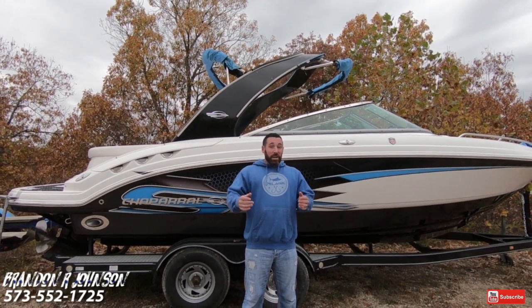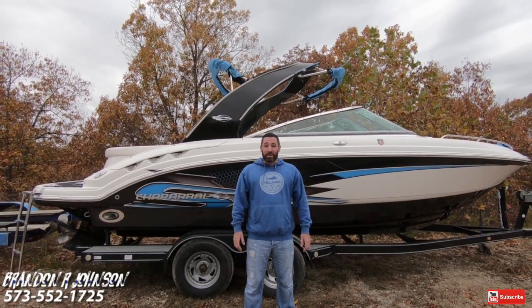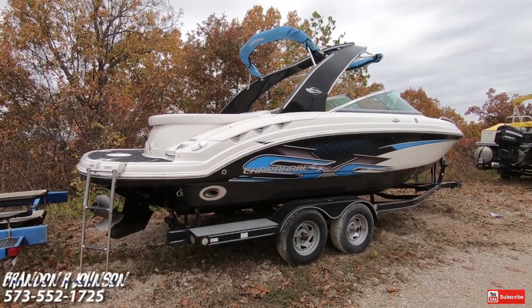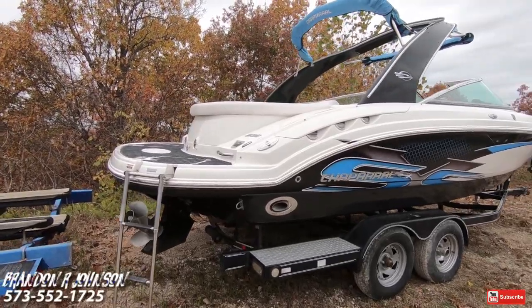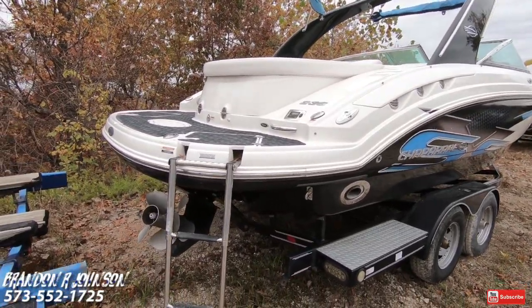Being that I make a lot of videos, be sure to click down and hit that subscribe button if I provide you any value. Let's look at the outside. It's a beautiful brisk cool fall day here at the Lake of the Ozarks and we are coming around the starboard side of this 236 Chaparral SSX.